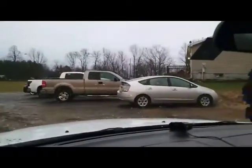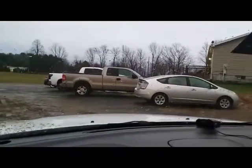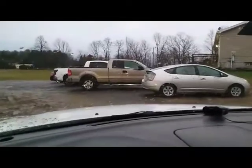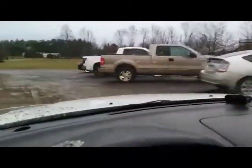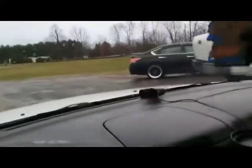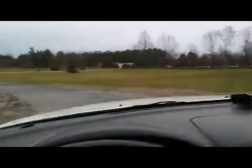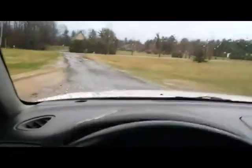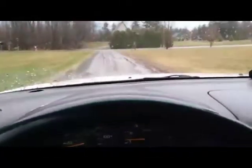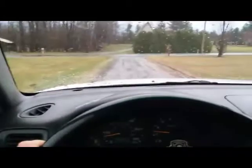Oh, Lord. I need an adult. This is starting to get out of control. We're in mud season here in upstate New York and my driveway is all sinking into my lawn.